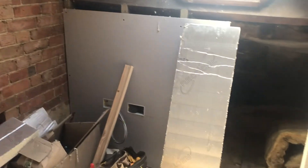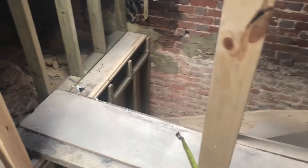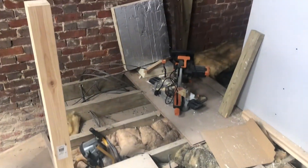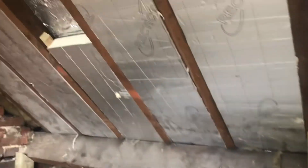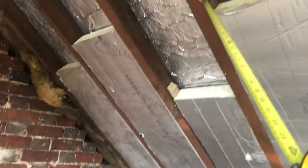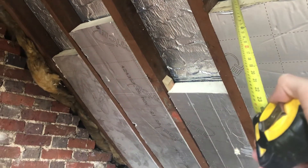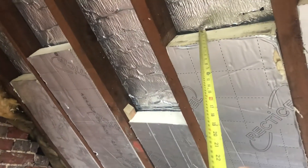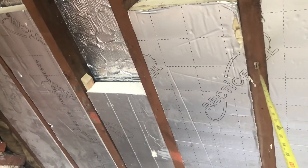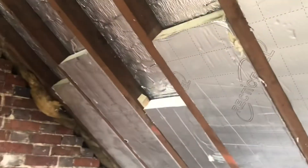Obviously this will all be railed in — you need that for the stairs. We're putting chipboard down for the flooring level. On the insulation: they come up just under 100mm, so we've got 70mm insulation to give a 25 to 30mm air gap behind the insulation, and then 25mm going on top, with plasterboard on top of that — that's what building control has asked for.